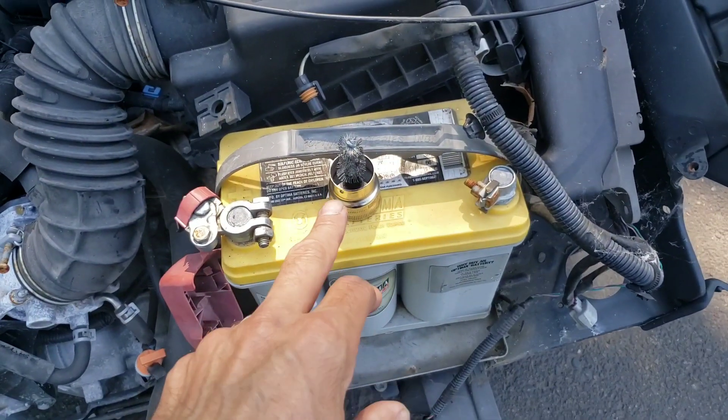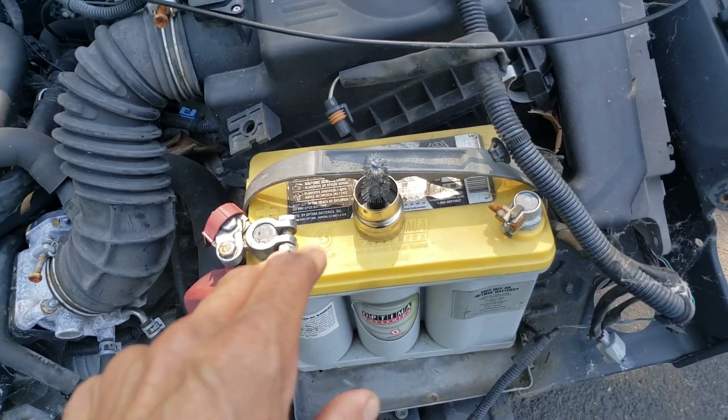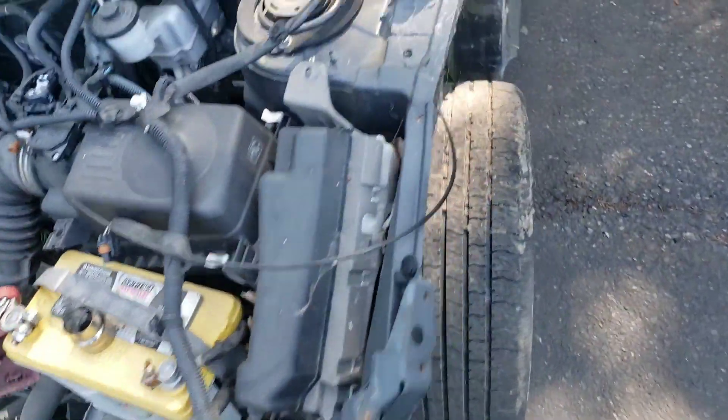I got my handy-dandy battery brush. I cleaned both the terminal and the terminal connector and it's on there tight.